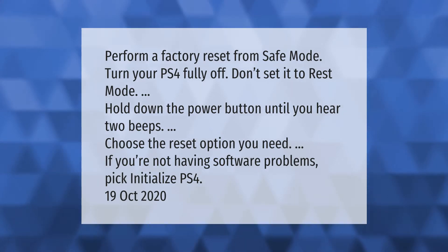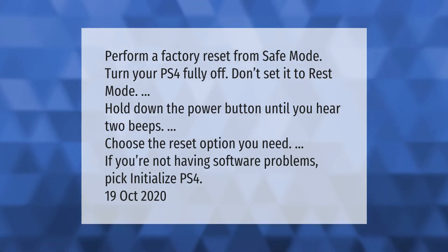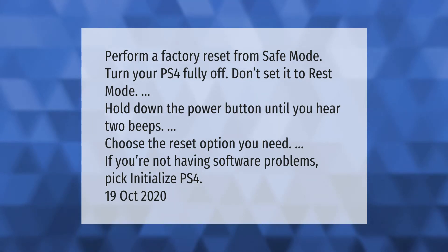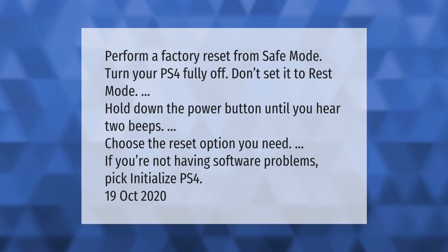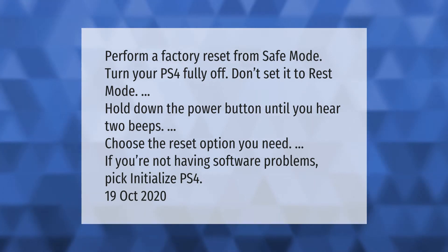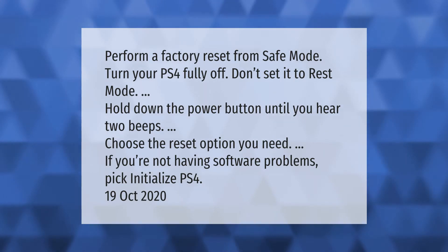Perform a factory reset from safe mode. Turn your PS4 fully off — don't set it to rest mode. Hold down the power button until you hear two beeps. Choose the reset option you need. If you're not having software problems, pick Initialize PS4.